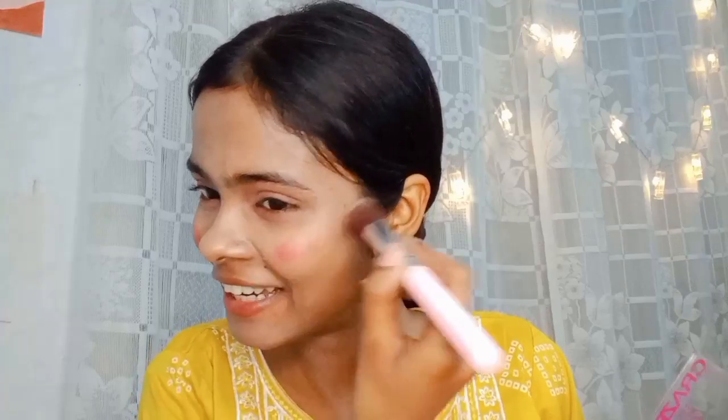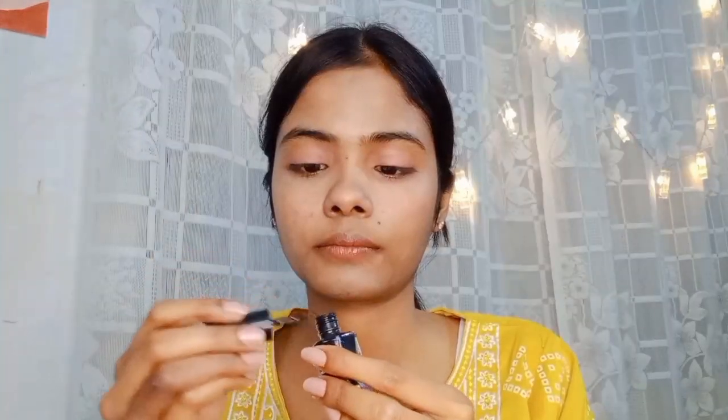After that, I used the cream blush because my skin was dry — it was a very musk shade. After that, I am using this NYB eyeliner, and then I used a little highlighter.